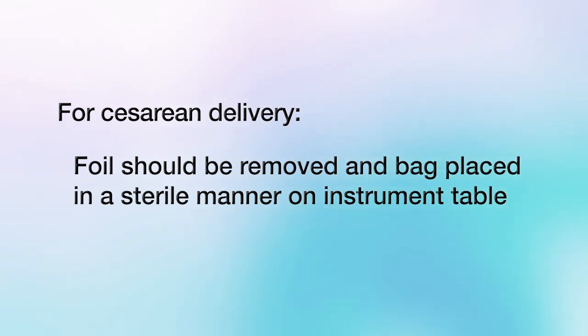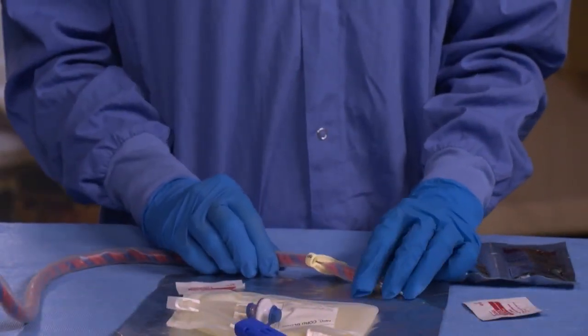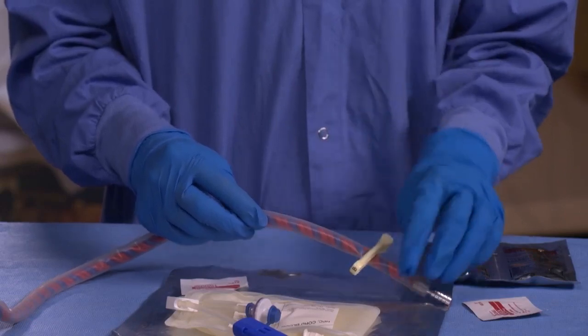In the case of a cesarean delivery, the foil should be removed and the bag placed in a sterile manner on the instrument table. The placenta is still in utero, so choose a venipuncture site near the distal end of the umbilical cord.